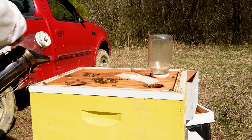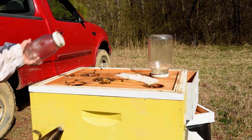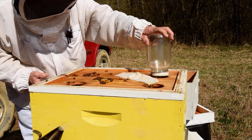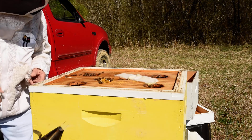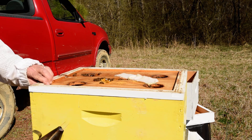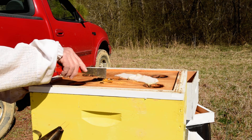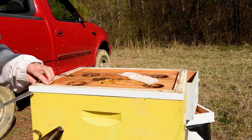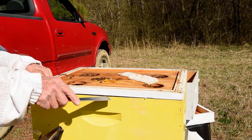They seem to be rather calm today, but they haven't, in the last several days, always been so. This is the inner cover here. You may be able to see that I have a small amount of pollen substitute on top, and a Swiffer sheet for capturing a small hive beetle.